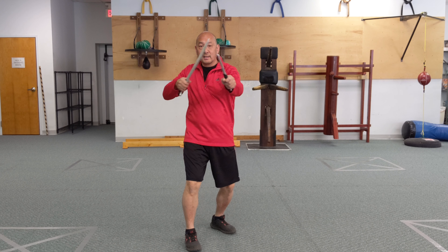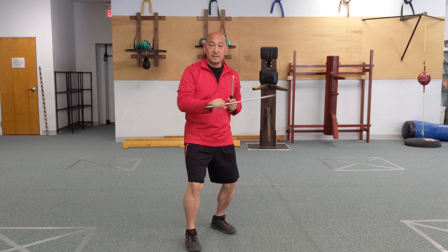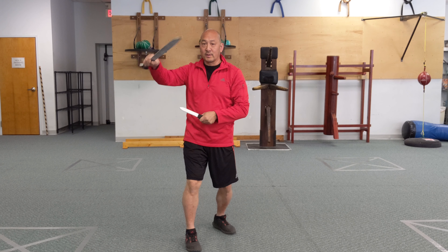So we're just going to strike, cut, thrust — strike, cut, thrust.